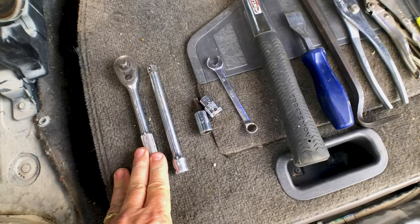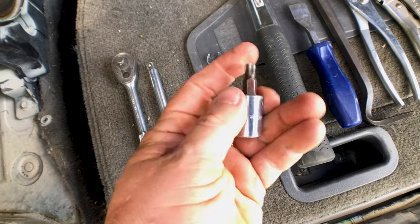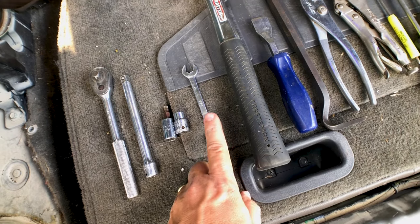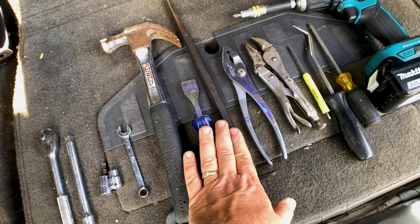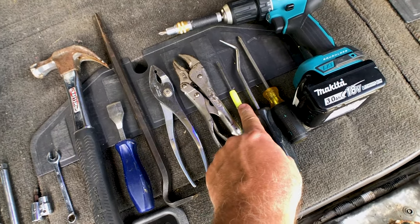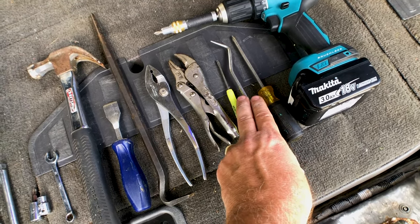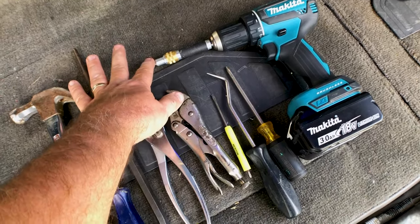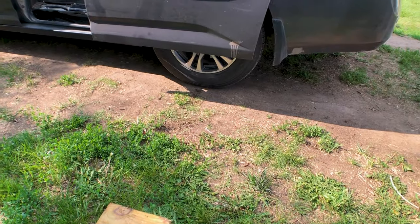To complete this job, you will need a 3/8 ratchet with an extension and a 10 millimeter socket. A T40 Torx bit is necessary, and a 10 millimeter combination wrench is helpful. A hammer along with something to knock a pin out — some type of chisel will be helpful. A pair of pliers and vice grips are also helpful. A small screwdriver or hook to get a snap ring out, and a Phillips head screwdriver — or a drill with a Phillips head bit to speed things up. Finally, you'll need a floor jack or some type of jack with a block of wood to prop the door up on the van.